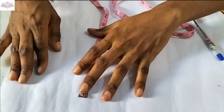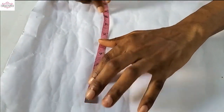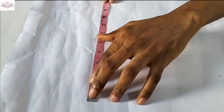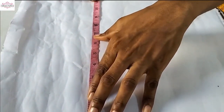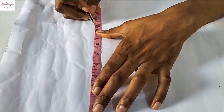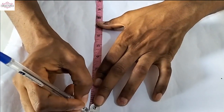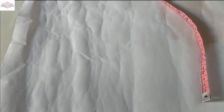On your cardboard paper that you are using as a pattern, put your tape on the vertical line, measure 8 inches. This is 8 inches — you just mark it 8 inches, then draw a straight line.